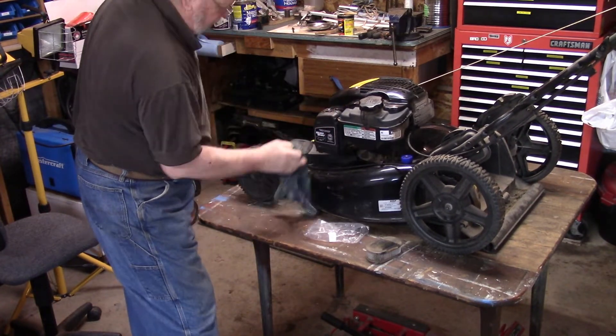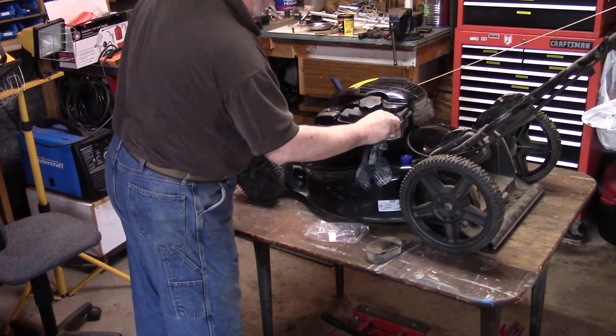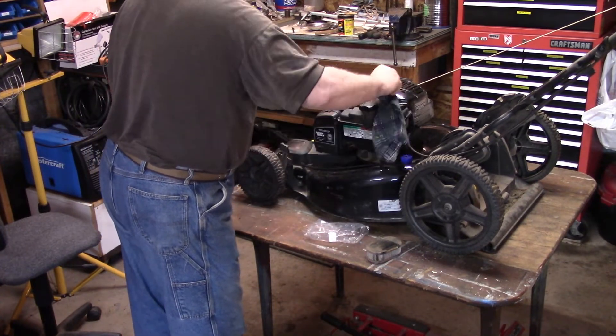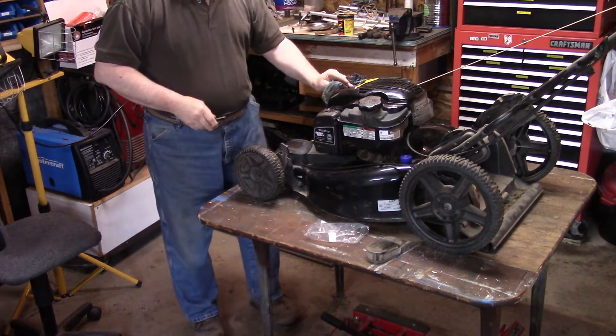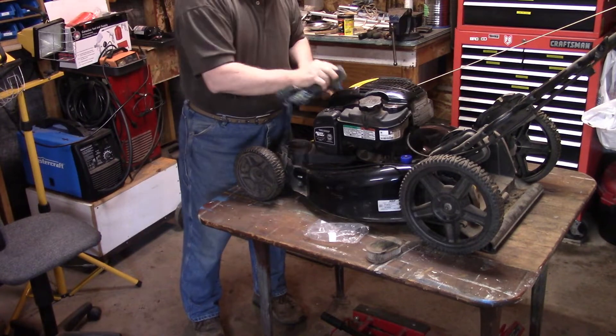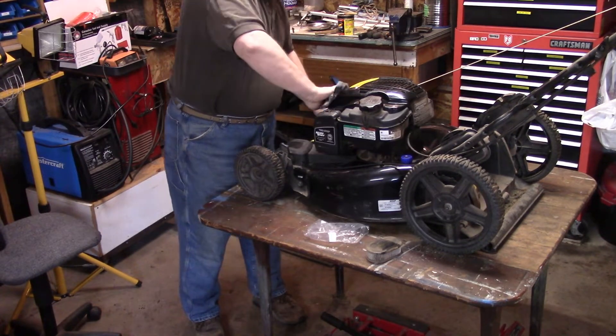One thing about newer lawn mowers — you don't need many tools to get to a lot of the parts now. I don't know whether that's to make them cheaper to manufacture or just engineers making it easier to maintain them. But anyway, we're glad of that.